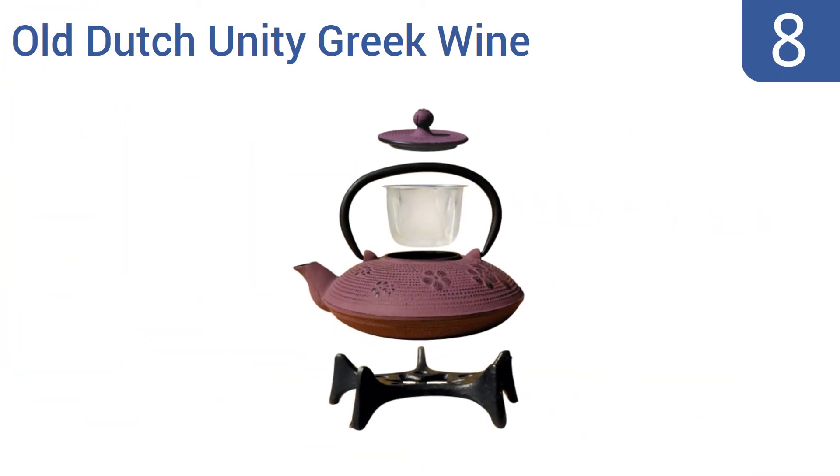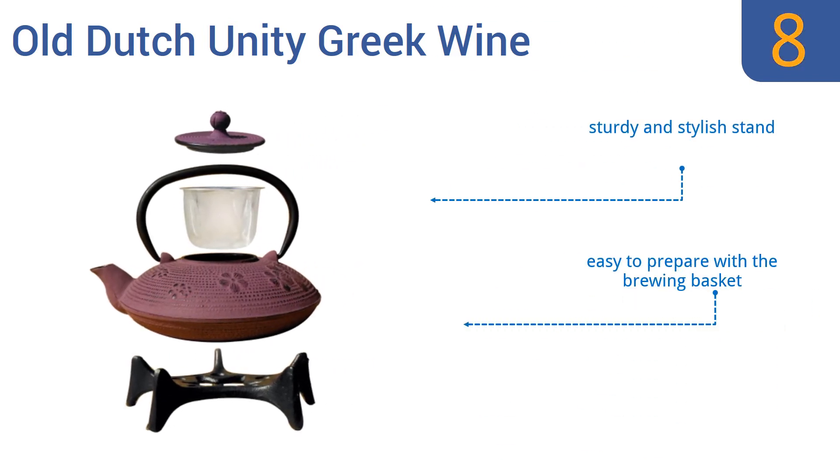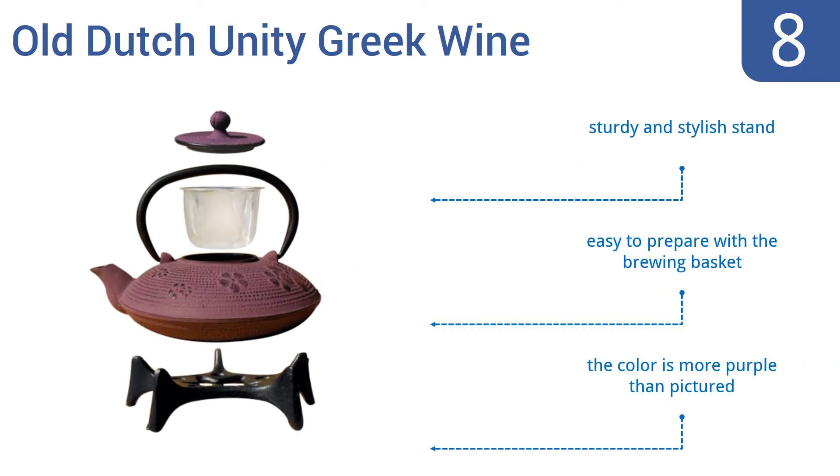Coming in at number 8 on our list, the Old Dutch Unity Greek wine is crafted from heat-resistant cast iron and a porcelain-enamel interior that preserves the pure taste of your tea. It will keep warm and at the proper temperature for enjoyment for up to an hour. It includes a sturdy and stylish stand, and it's easy to prepare with the brewing basket that comes with it. However, the color is more purple than pictured.